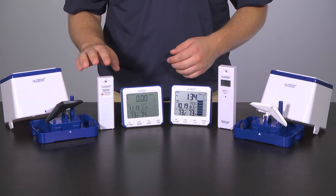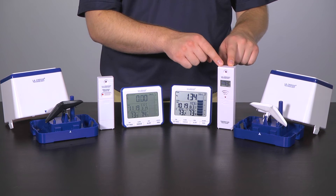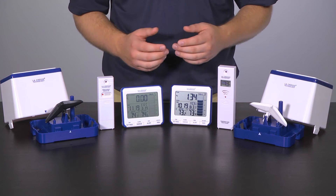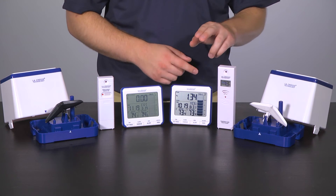Pay close attention as to which model station and sensors you have, as you cannot mix and match. For instance, the TX17T temperature sensor will only work with version 1 of the station, and the new temperature sensor, the TX23T, will only work with version 2 of the station, indicated by the V2 on the end. The same goes for the rain sensors as well — the TX17R will only work with version 1, and the TX23R will only work with version 2.